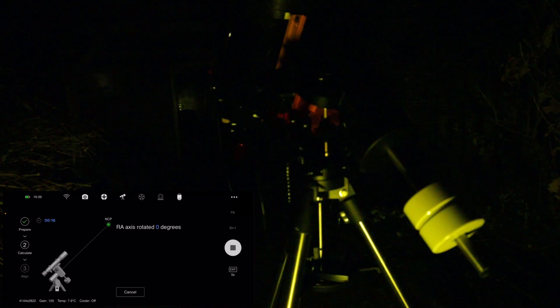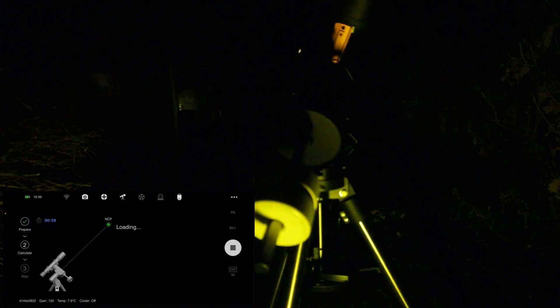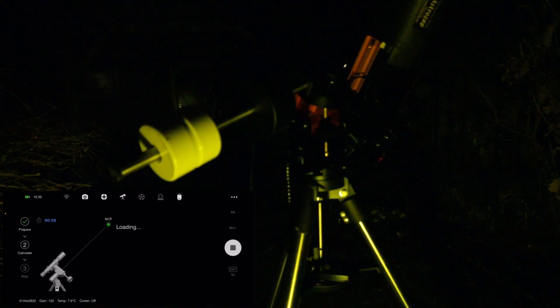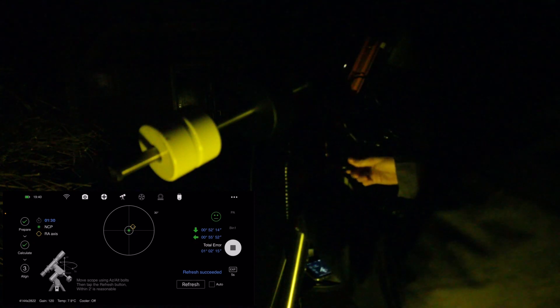It will do a plate solve — and it's done already. I press next and the scope will now move to its 60-degree position, after which it will take another five-second exposure. Then it will do calculations to see how much the star field has changed and how much is incorrect compared to where it should be when correctly polar aligned. Now it shows me the error and I need to move the mount in its azimuth and altitude positions. Let's start with azimuth — I use a tool because this CEM has very small knobs to turn, especially in the cold.